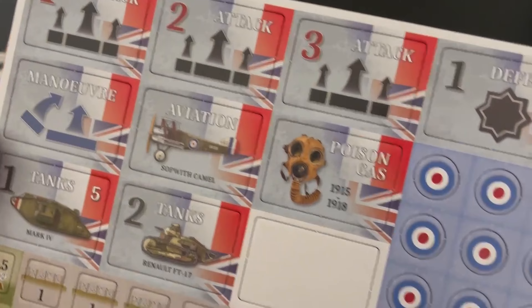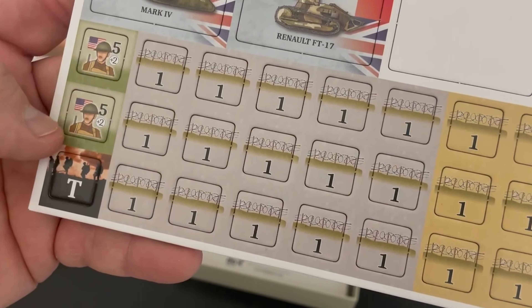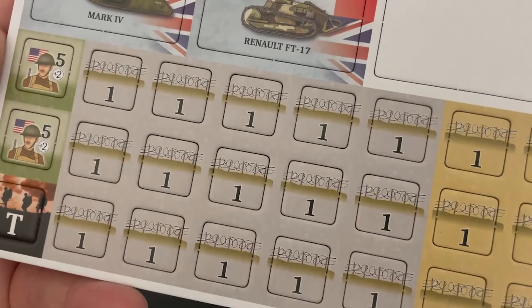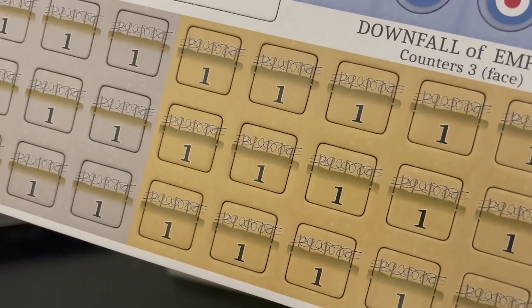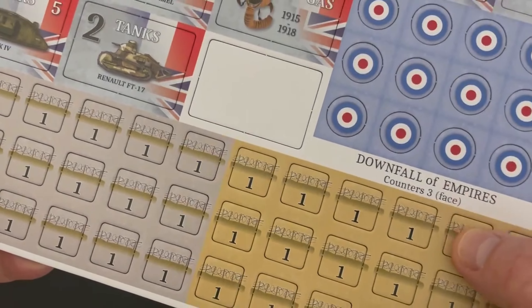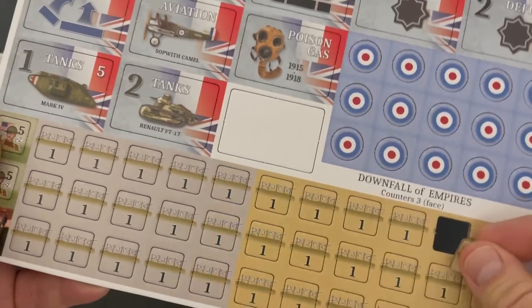I probably called out some of the country names wrong, but you guys will forgive me. Here are fortifications. There are some US counters and there are only a couple — you'll notice there were only two US counters. They come in at the end of the war and really don't make a huge difference. Here are the fortification counters — these are barbed wire. That's going to be a neat and interesting element.